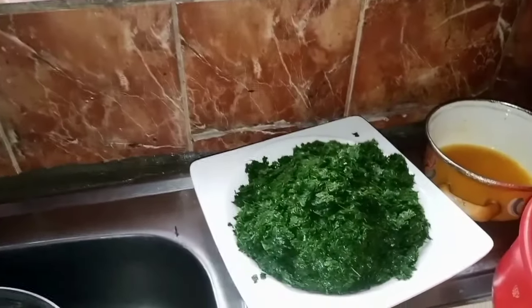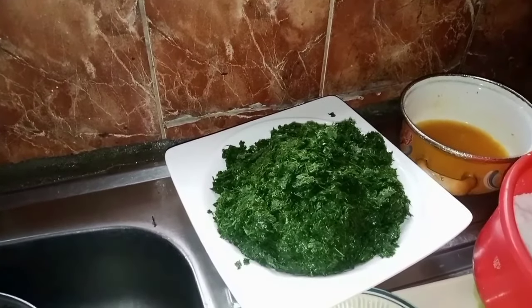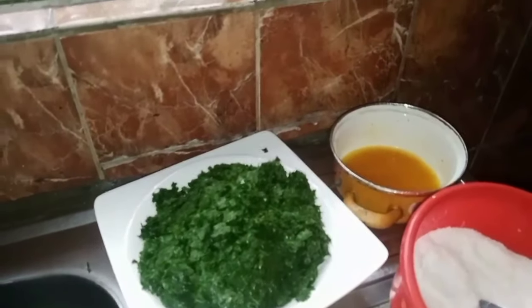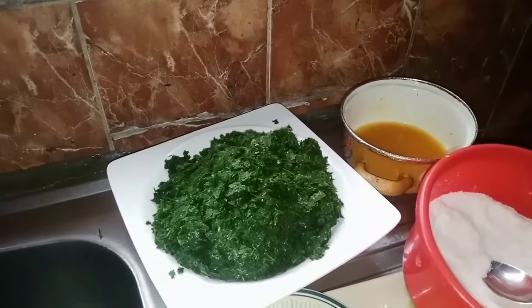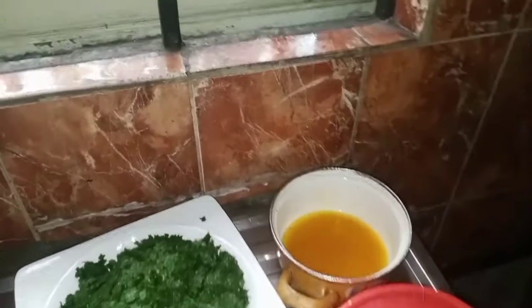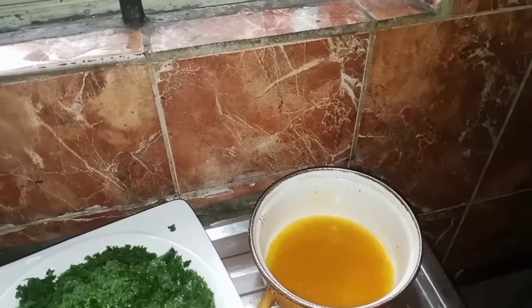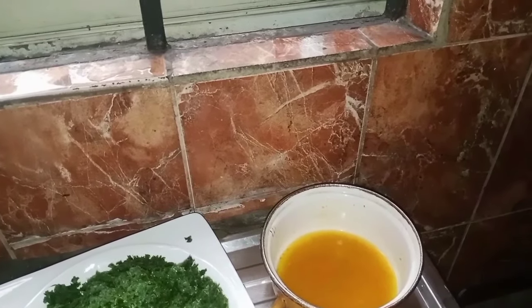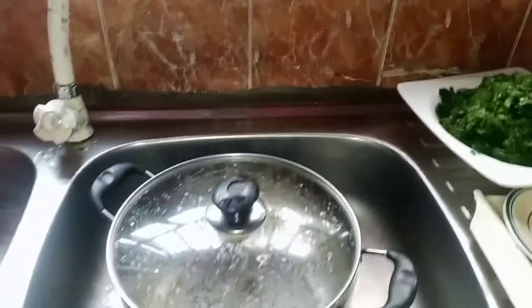This is my afan — I finished cutting it and finished pounding it. This is the outcome of it. If you don't wash your afan before cutting it, there will be so much sand in your soup. I also have yellow pepper here — you can reduce it if you can't handle too much pepper, as it's very peppery.